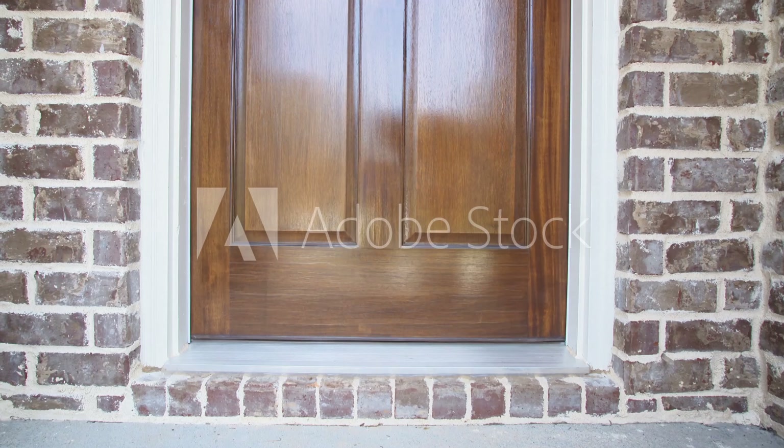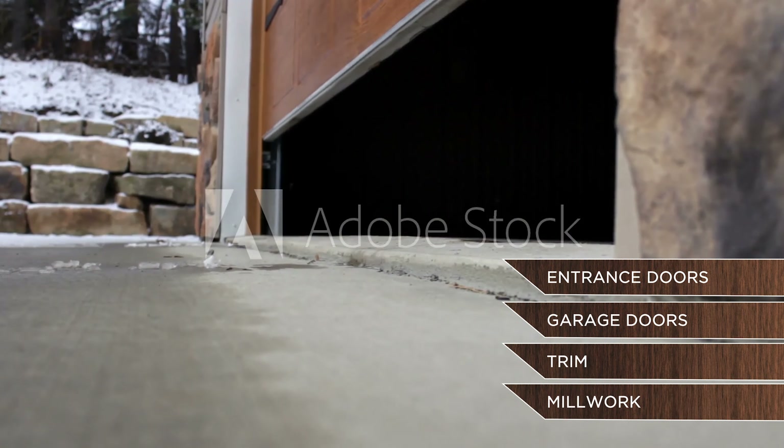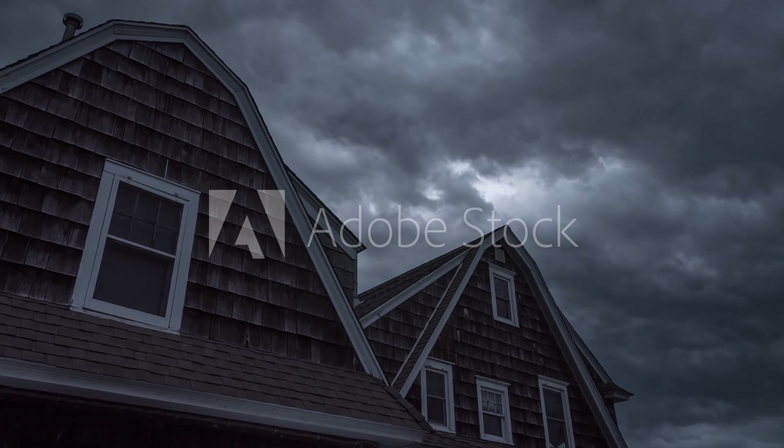PolarionX Acrylic Urethane is ideal for application on exterior doors, garage doors, trim, millwork, or any exterior wood surface that needs to stand up to Mother Nature's roughest elements.